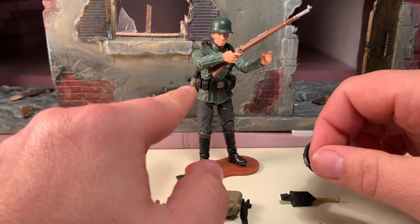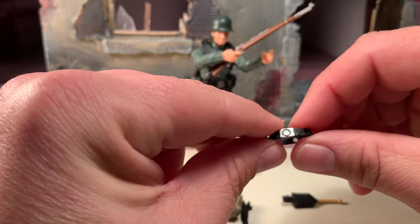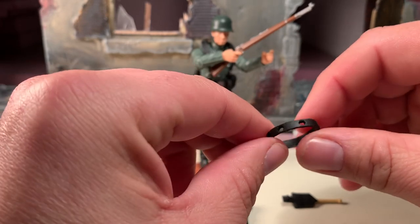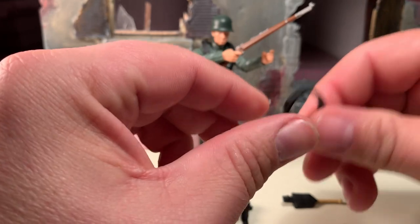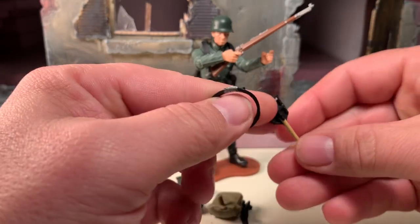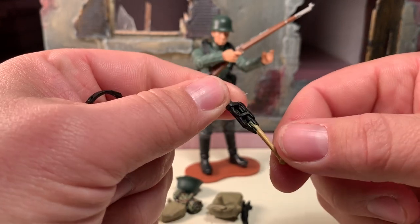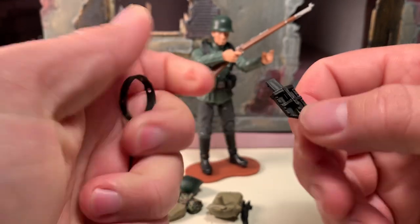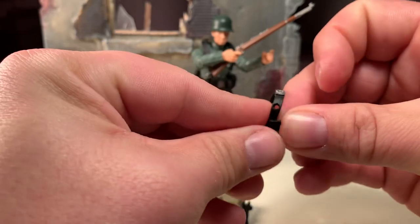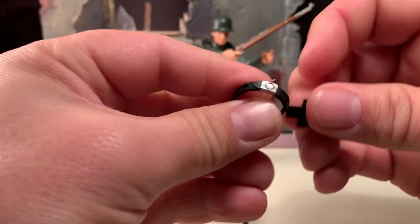If you'll notice, he does have a harness on. If you did not want the harness, he comes with a belt instead. The belt has a painted belt buckle, and it has six peg holes so that you can peg the different accessories into them. For example, this is his entrenching tool, which has detail and a knobbed handle, but the peg there would just peg into the belt — like this. It's a little tough getting it started, I will be honest.